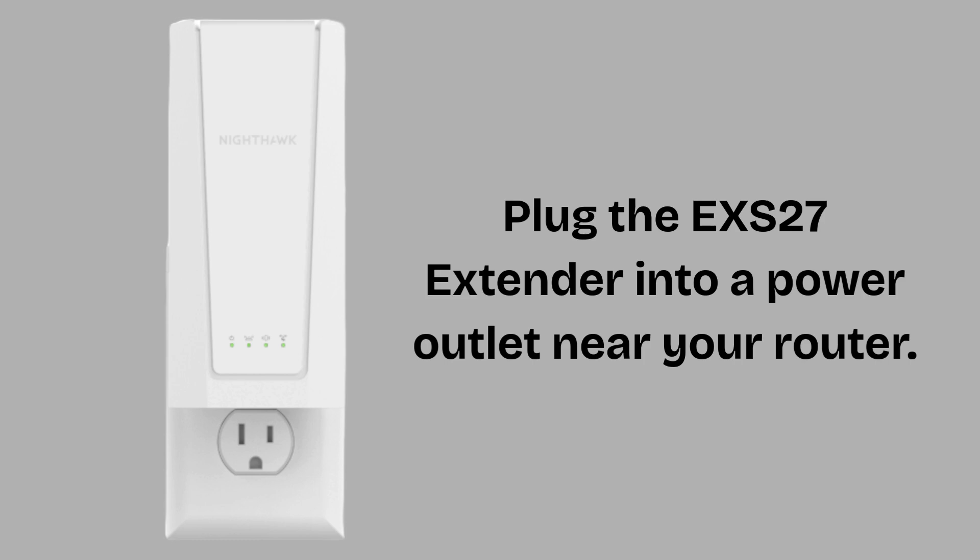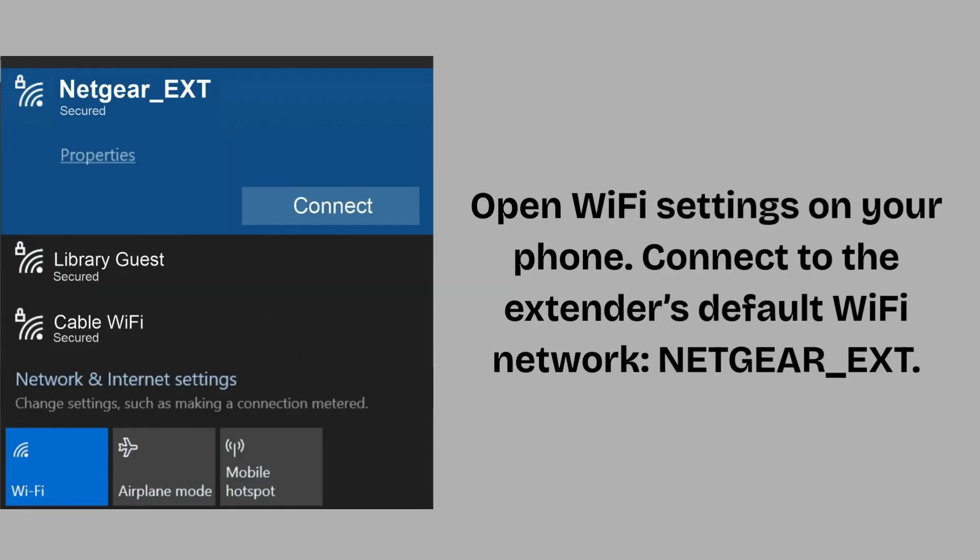First of all, plug the EXS27 Extender into a power outlet near your router. Wait until the power LED turns solid green or white and stable. Now open Wi-Fi settings on your phone and connect to the extender's default Wi-Fi network, NETGEAR_EXT. No password is needed at this stage.